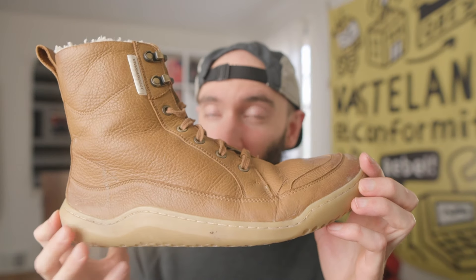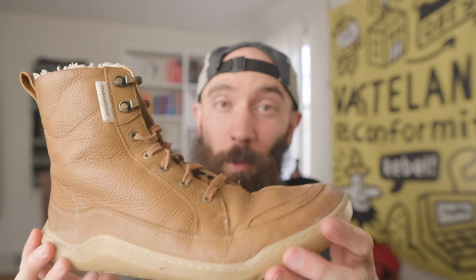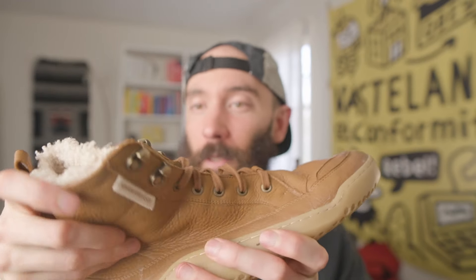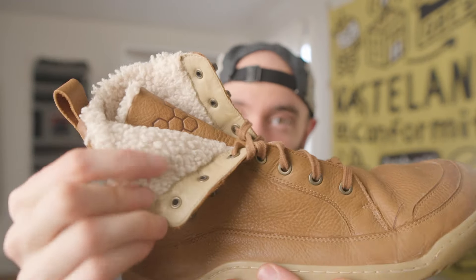My name's Andrew and today we're doing a first impressions review of the Vivo Barefoot Gobi boot. These are a lightweight boot for all season casual, and I've been really excited to review them because last year Vivo sent me these to test. These are the Gobi winterized version, and I use these more than anything else in the winter because they're super light and flexible in both the sole and the upper, with really nice furry insulation. The one thing I didn't like was that I couldn't keep using them in spring when it got warmer. So I was really hoping Vivo would come out with an uninsulated version — and they did. That's exactly what the Gobi boot is: the same thing but without the insulation.